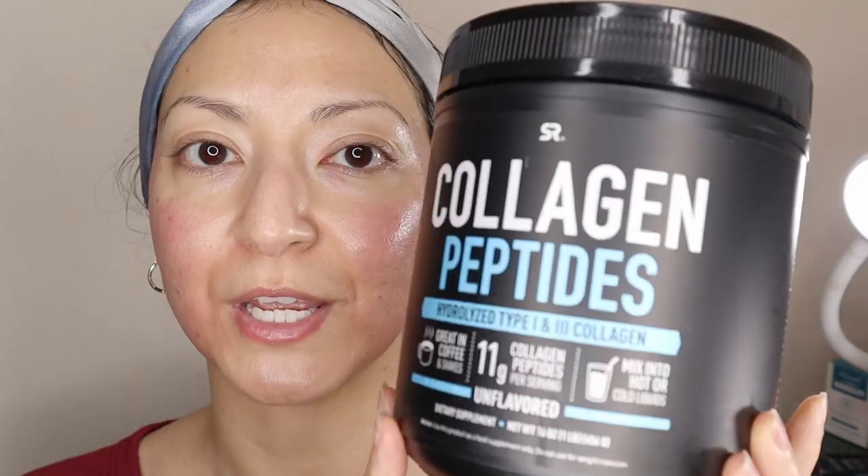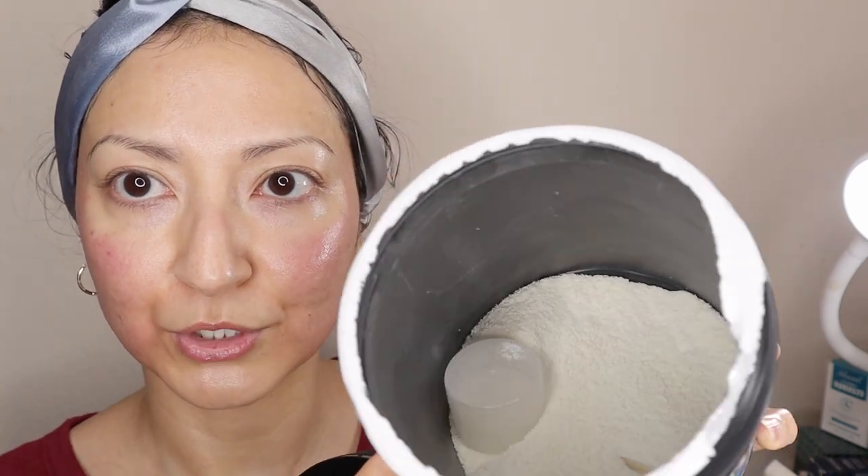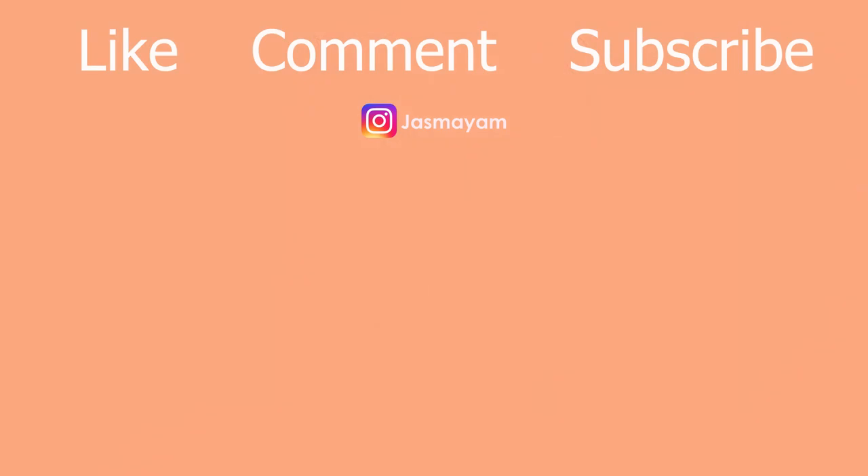One other thing I'd like to mention is that I'm also taking this collagen peptide supplement — it's a powder and you put one scoop into either your coffee or your protein oatmeal every day. I don't know if it's really helping, but I just thought I'd let you guys know that's also something I'm doing internally on the side. Okay, I'm gonna go ahead and go to bed. Stay tuned for my one month update and I will see you guys in my next video. Thanks for watching — see ya!